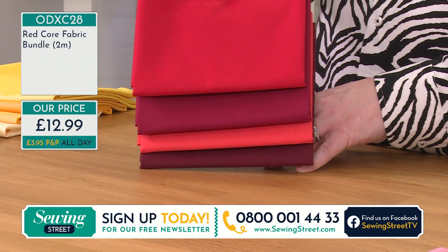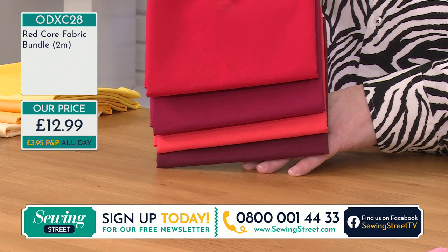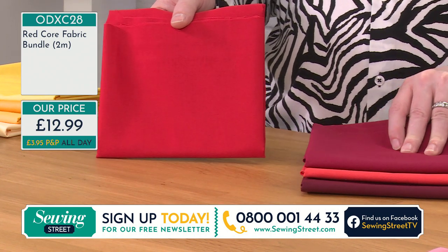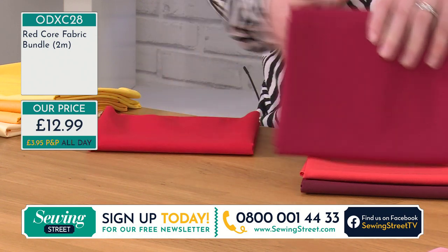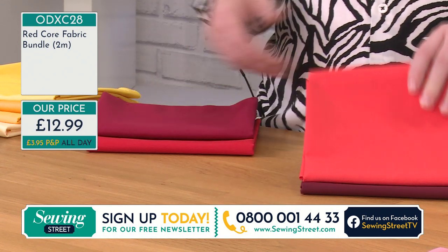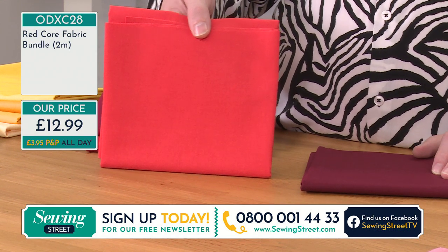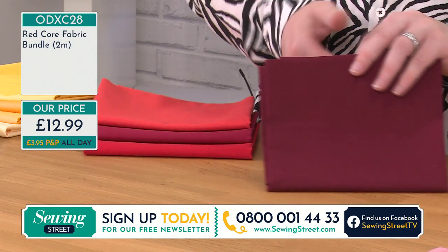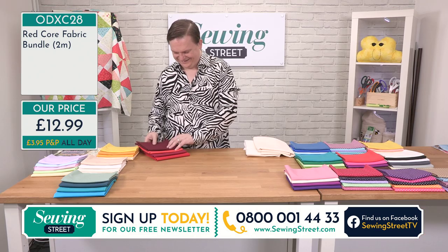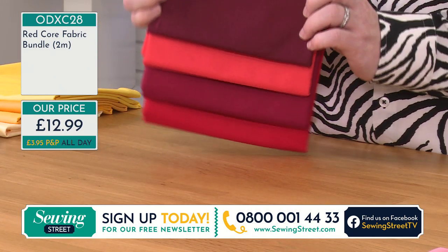Look how beautiful these are — these are the Red Core Collection. Absolutely beautiful, half metre of each one again — four different fabrics there for £12.99. So we've got red, crimson, hot tomato, and — which most of us have been having quite a lot of recently — the Claret, darling. You can see how beautifully well they work together there in that bundle. £12.99 — four half-metre pieces.